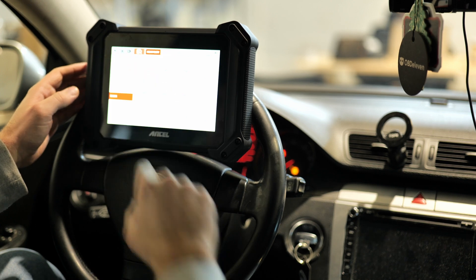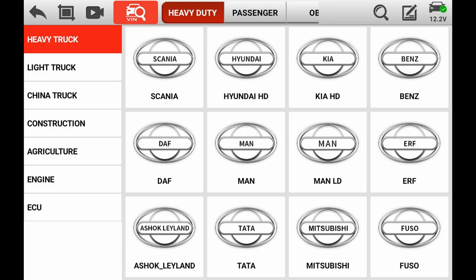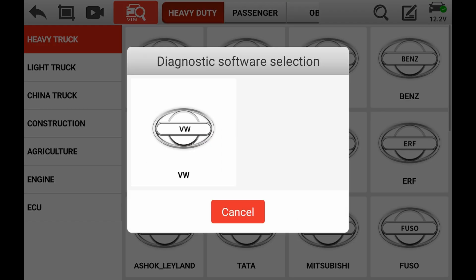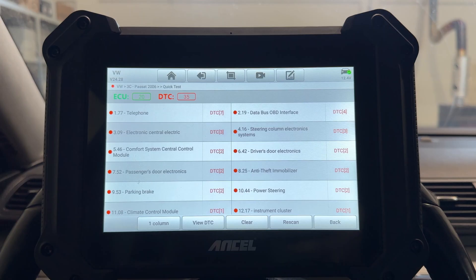Now let's jump into this car and run some diagnostics. We can see that the VIN auto-detect is pretty quick, especially on this VW. This is a 2010 Volkswagen Passat, and let's see how fast it can scan the fault codes.